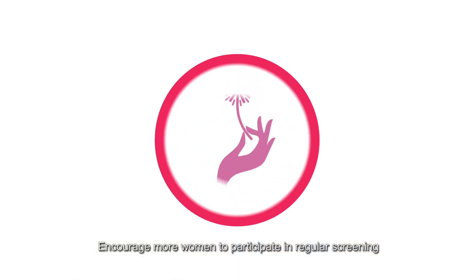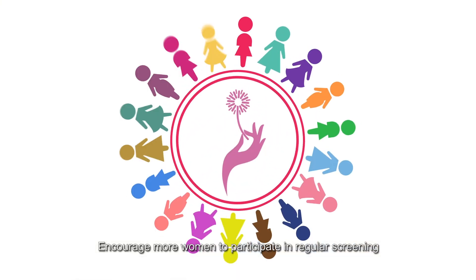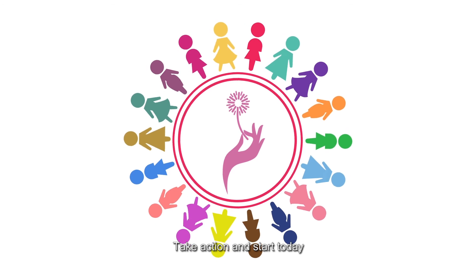Encourage more women to participate in regular screening. Take action and start today.